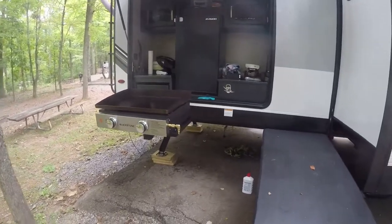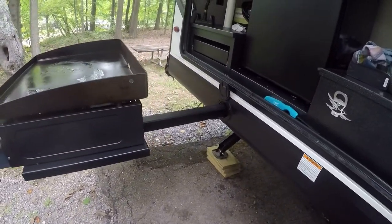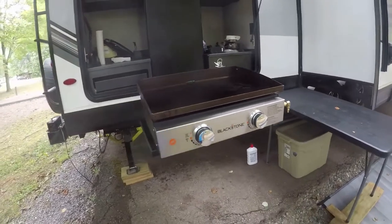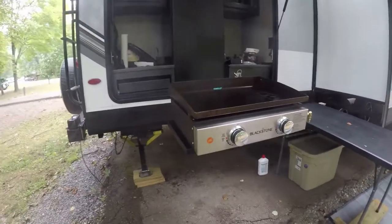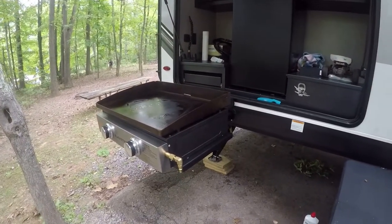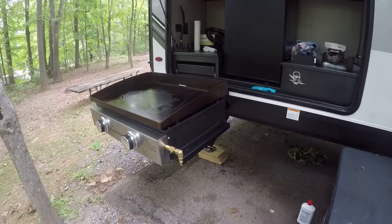Here's our 22 inch Blackstone using the new Jayco Jayport in our 2021 Jayco Whitehawk 32BH. We've had this camper for about two months and as I've used the Jayport and the Blackstone in this position, it is very cumbersome to cook on it, walk around, and access the outdoor kitchen area. So I came up with what I thought was a very easy and simple solution to relocate it and make it much more user-friendly.